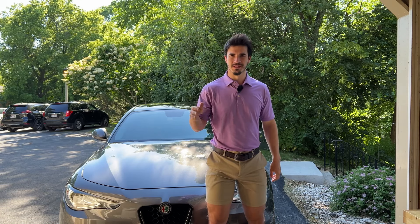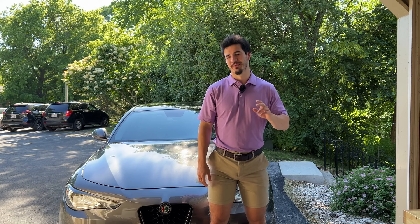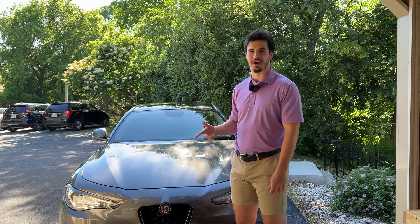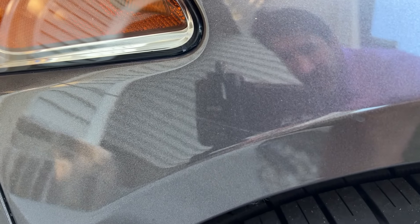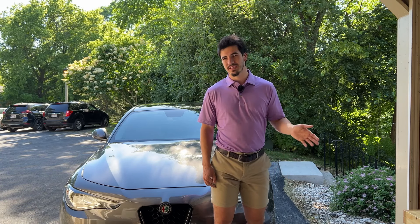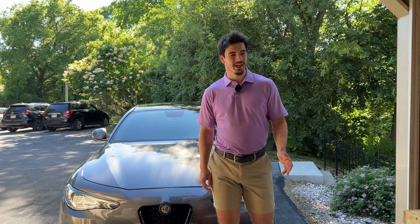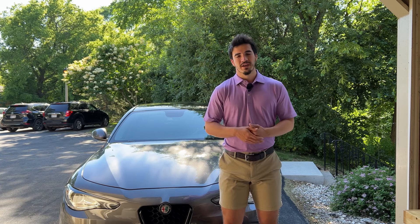So a while ago I had a run with the law — what I really wanted to say is I had a run-in at the drive-through car wash and I got a little scratch on the side of my ride. I just wanted to quickly take care of it because it's a fairly light scratch and I think it's going to be really easy to fix. I haven't really fully polished my car because there's not really a need to yet.